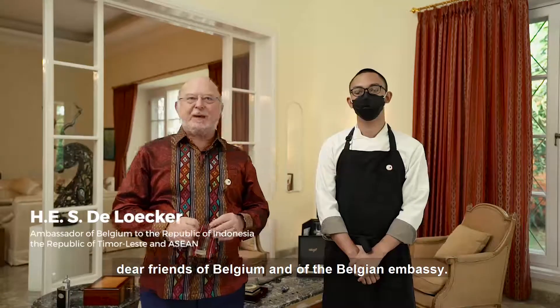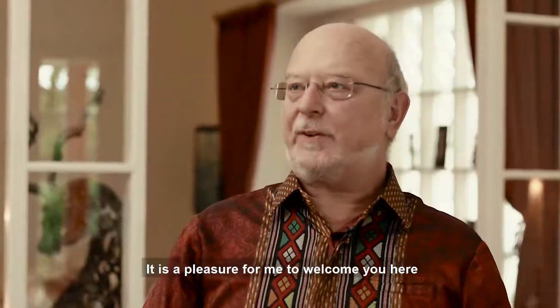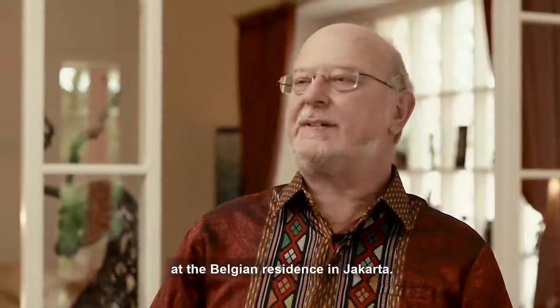Dear compatriots, dear friends of Belgium and of the Belgian Embassy, it's a pleasure for me to welcome you here at the Belgian residence in Jakarta.